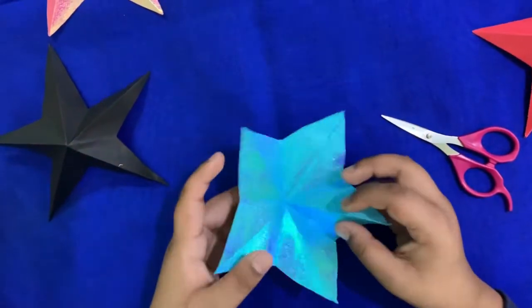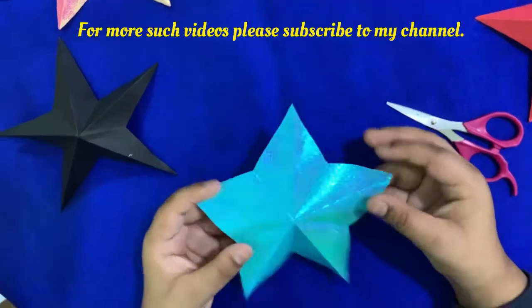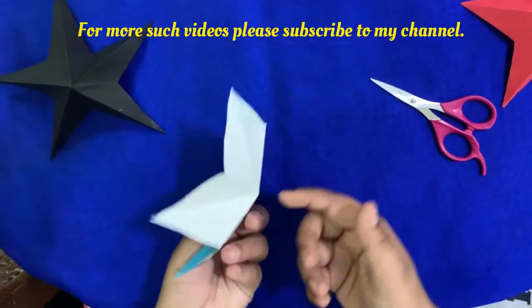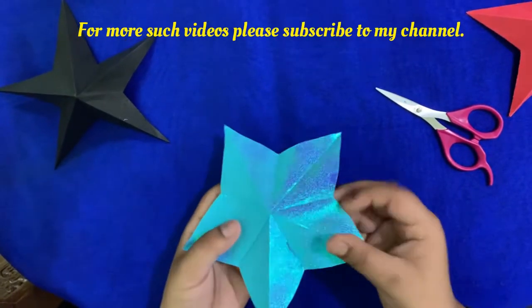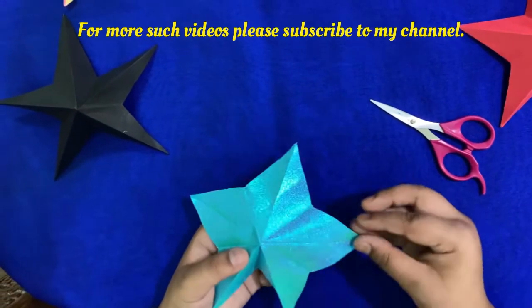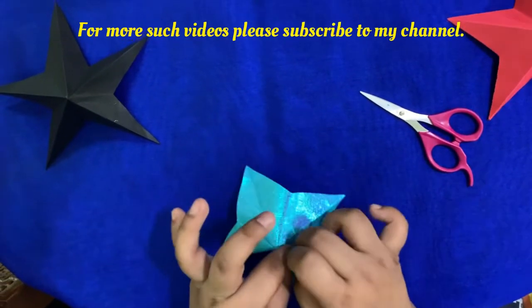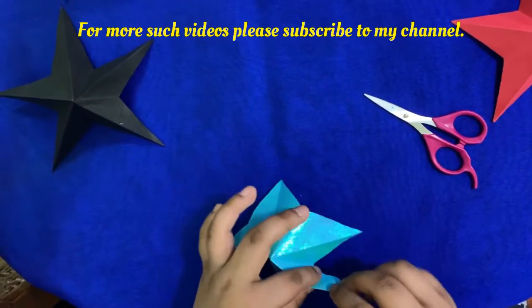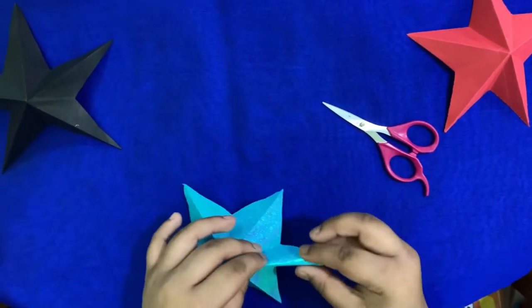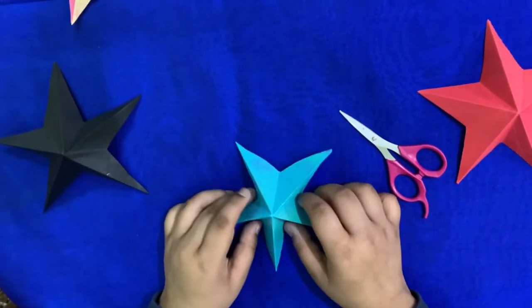Now turn it over with the colored side up. If it looks concave, just poke from here to push it out. Now you see these longer creases — just make them mountain folds. And there you go, your star is ready.